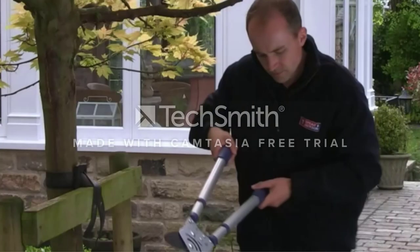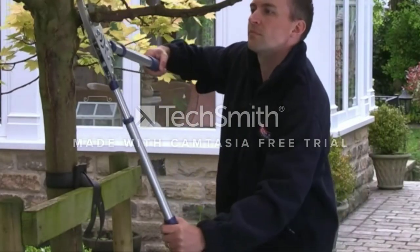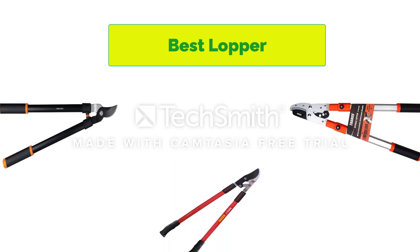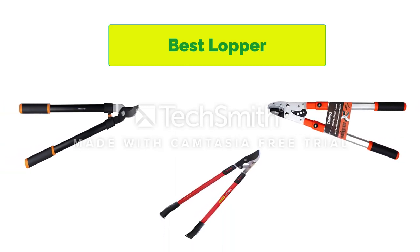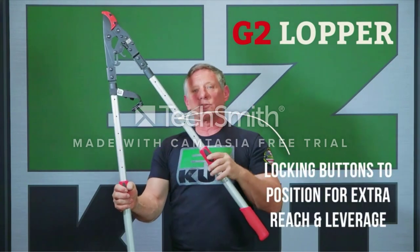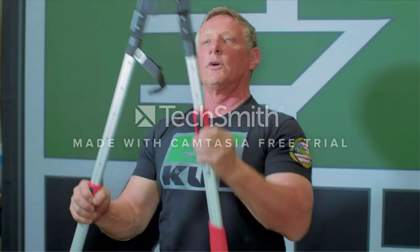Hello, welcome to our gear research channel. Today in this video, we are going to show some of the best loppers that are best sold on Amazon. If you want more information and updated pricing on the products, check the links in the description below, so let's get started with the video.